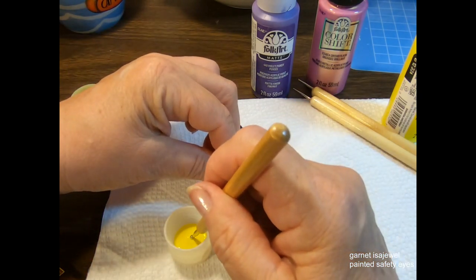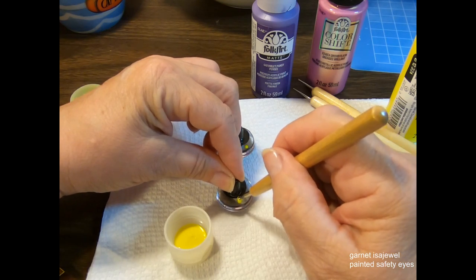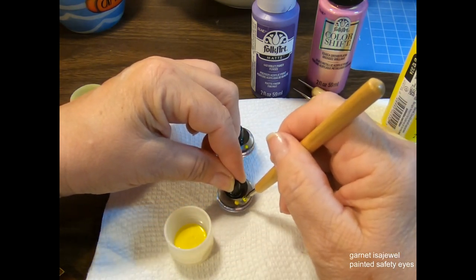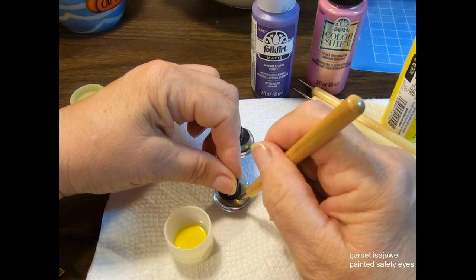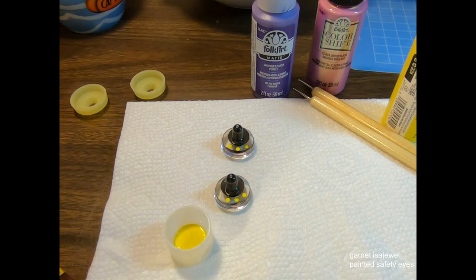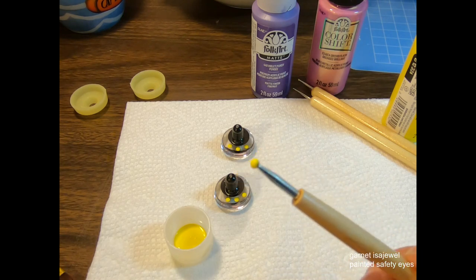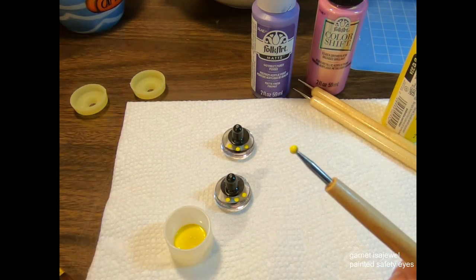I'm going to do the same design on the other eye. Every time you take paint and drop it down, make sure you add more paint so that you have a circle rather than an oval or cloud-looking shape. Always wipe off your tools as you go — you don't want the paint to dry on them. Put the lid back on and then we're going to move on to the purple color.